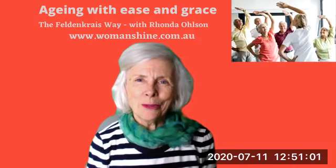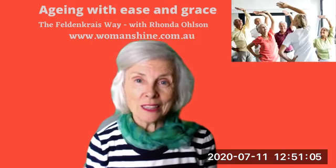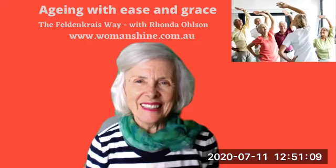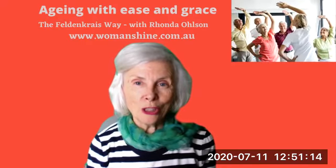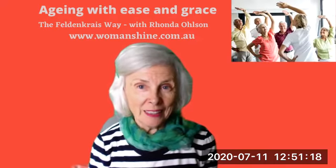Learning to move with ease and grace, first let's slow down the pace, getting in touch with the feelings within, all struggle and effort erase from your face.